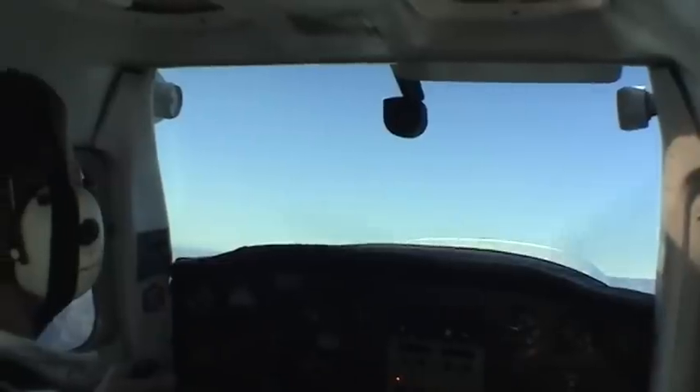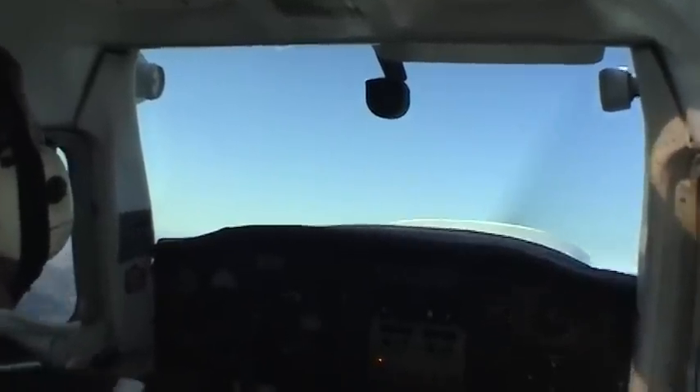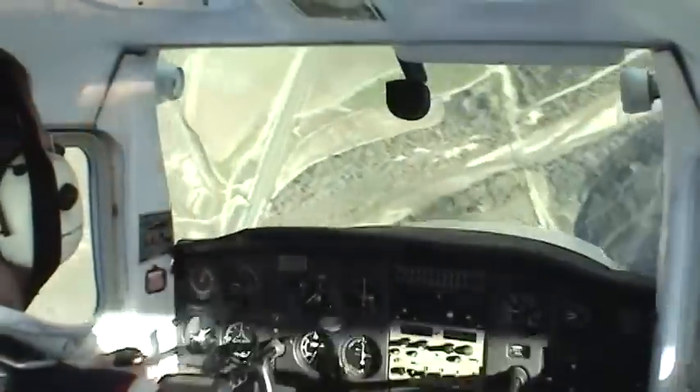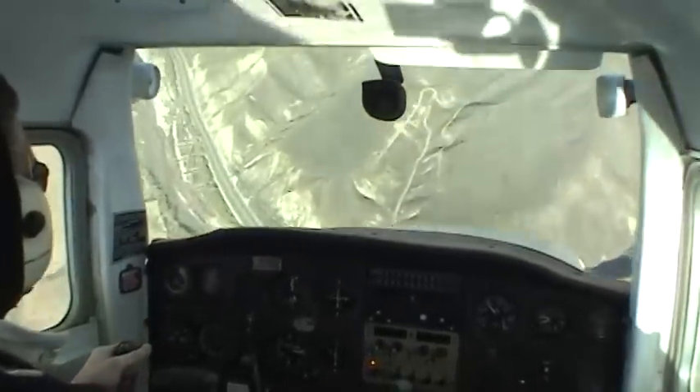When the stall comes to us, we'll be left rudder to yoke back, enter the spin. There's a half a turn, three quarters, one — opposite rudder, yoke forward, and we recover from the dive.